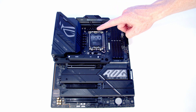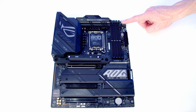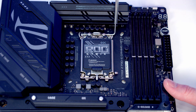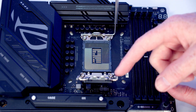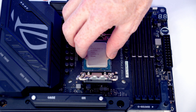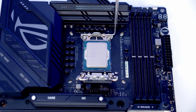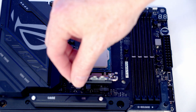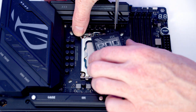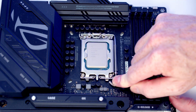We're now ready to start working on our motherboard, installing the CPU, the backplate for our CPU cooler, our M.2 SSD, and our RAM before putting the motherboard into the case. Open the socket cover by pushing the lever down and out, then open the cover up. Lower the CPU down into the socket holding it by the edges, lining up the notches, and wiggle it gently to check it's correctly oriented. Close the socket cover — the black plastic will pop off — then close the lever to secure the CPU in the socket.